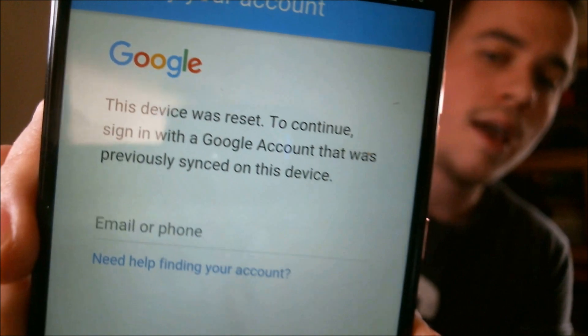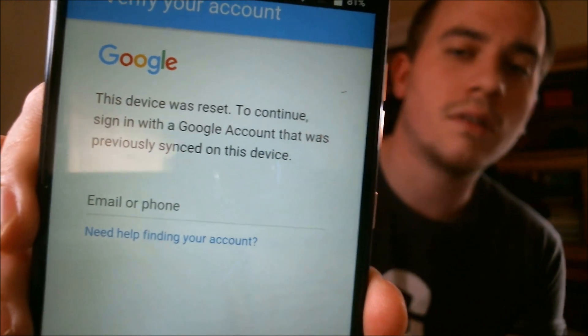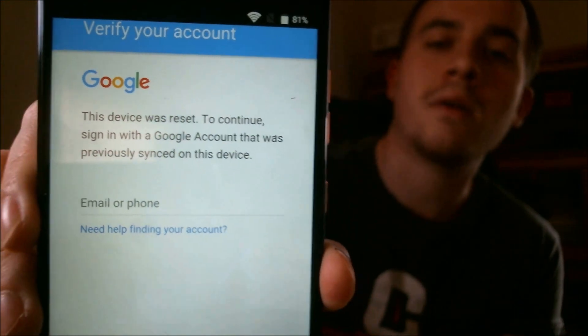Here with us today I have a ZTE ZMAX Pro. This one just happens to be from MetroPCS here in the U.S., and as we can see during the setup wizard, this one does have the Google account lock enabled. It's sitting here asking for the account that was previously on it, and at first glance, there appears to be no other way to bypass that in the setup wizard.